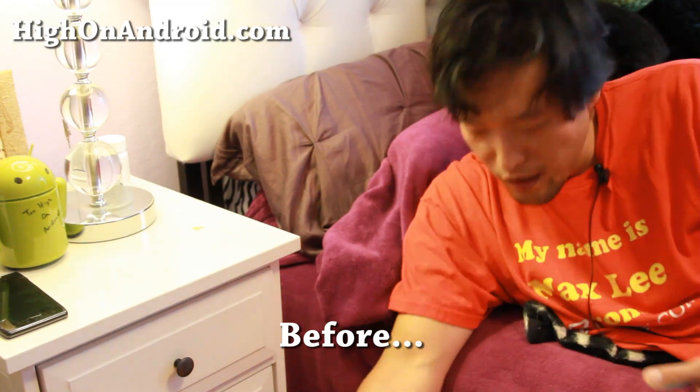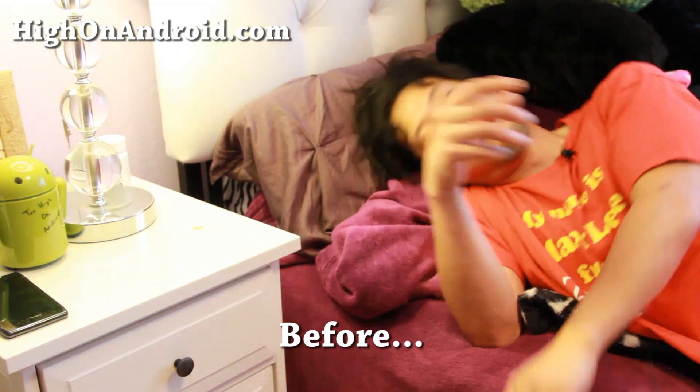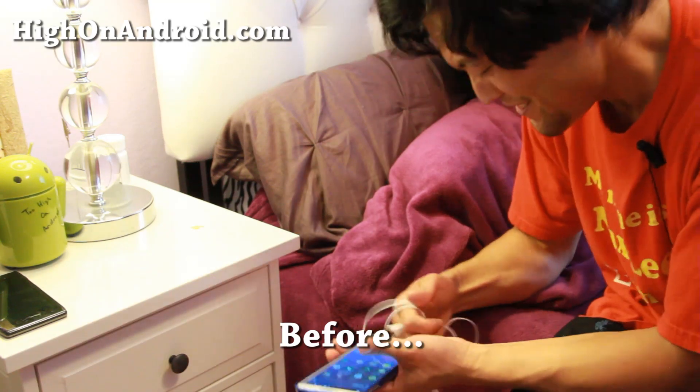"Where's my charger?" "It's right here." Tangled again! Screw this up!